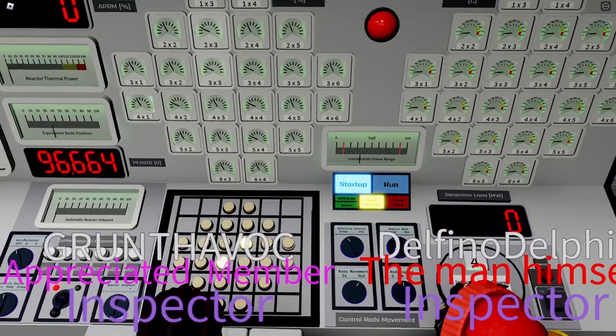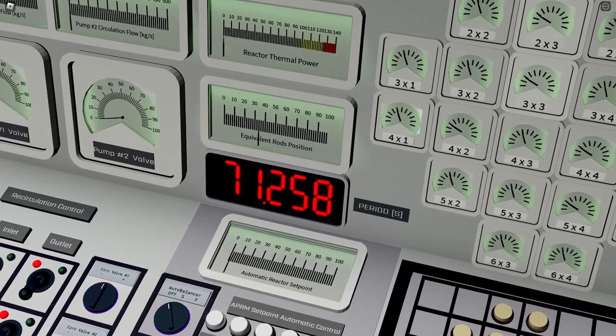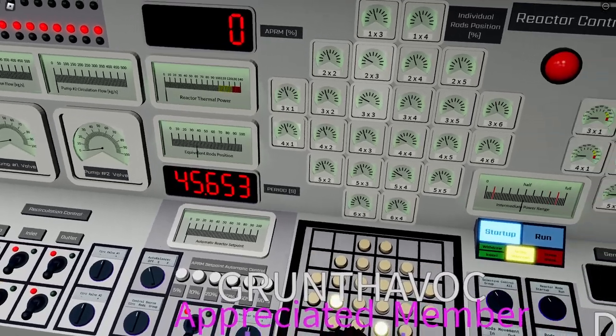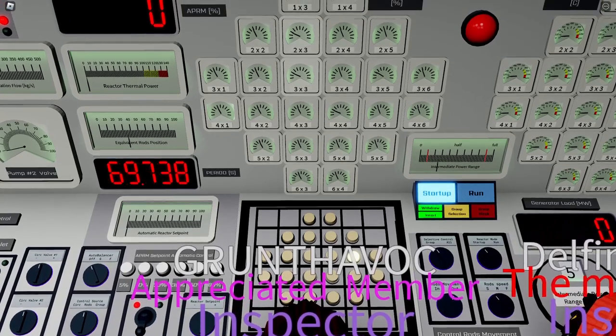On medium speed, switching to fast obviously drops the period — it went to about 60 seconds. Back on medium it should be higher, but we are approaching the criticality region. Even on medium the period was pretty low, so we switched to slow, pulling rods slowly and maintaining about 60 seconds. IPR is now at level four, which roughly gives you the power of the initial run-up. Moving to five, we see the power and indicator are both rising.